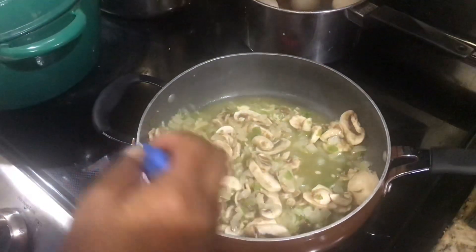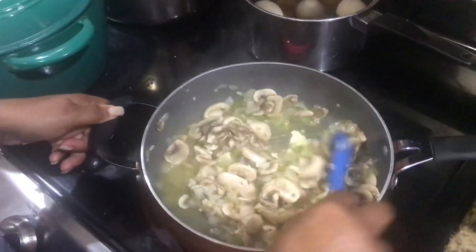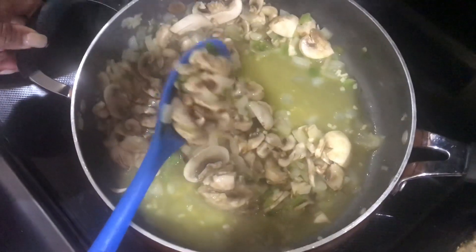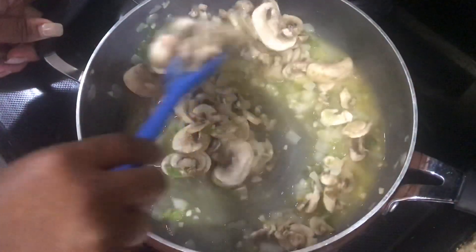So what I have in the pan, I have butter, I have onions, chopped up onions, bell peppers, mushrooms, and garlic. Can you see in there really good? That's what I have — mushrooms, onions, bell peppers. And I'm just sauteing this.